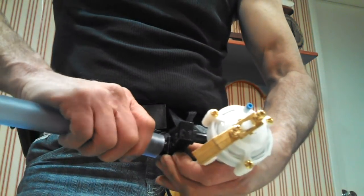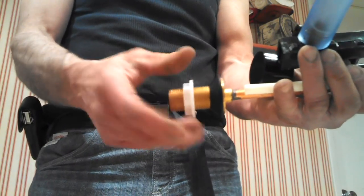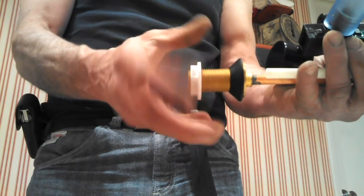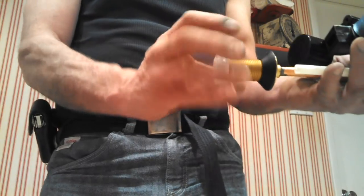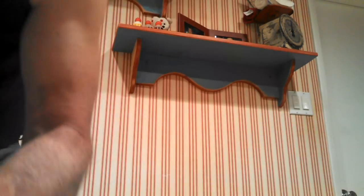Take the lock nut off, drop the fill valve down through its hole, and secure it from underneath — be careful not to break the plastic. Connect the supply line: tighten the bottom connection first, then the top, making sure not to cross-thread it. Check that everything moves freely, including the small black float inside. Now put the flapper on and we'll turn the water on to check.